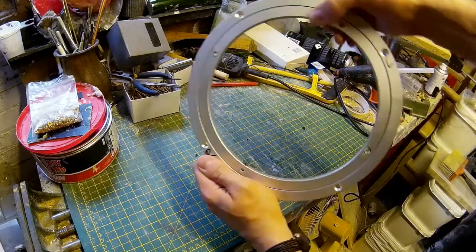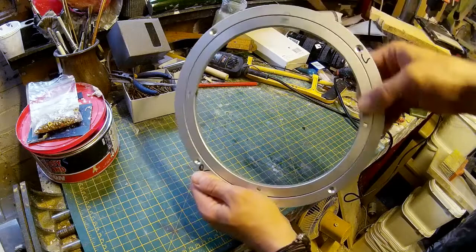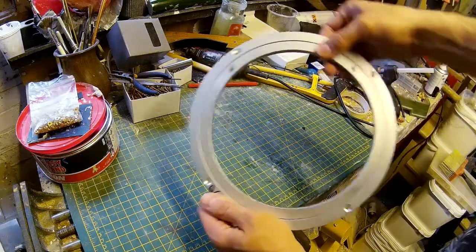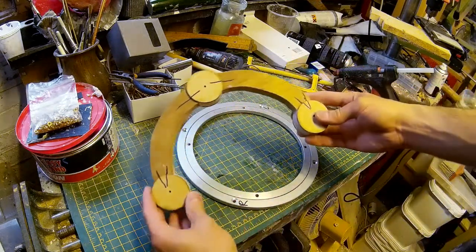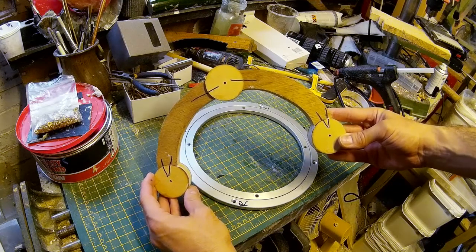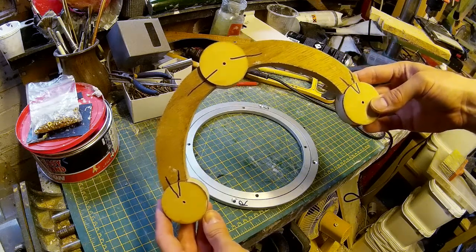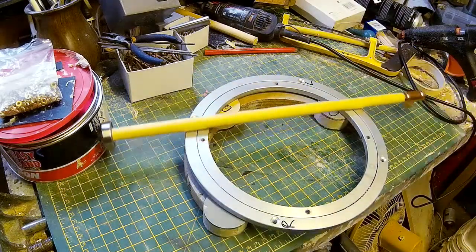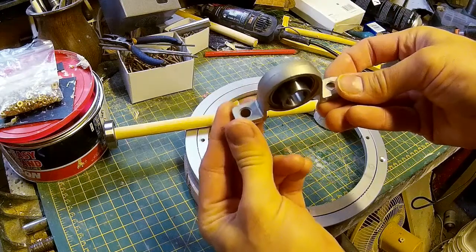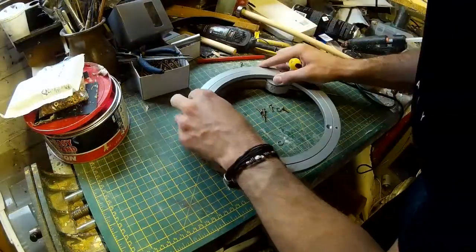I've also got what's called a lazy susan bearing — the kind used for turntables, like if you wanted to rotate a sculpture as you work. This is going to sit on my shoulder and form the main shoulder joint. I'm also building the main structure out of wood — this piece is cut to shape and I've glued on some MDF circles to give it structural detail. I've also got some 15mm dowling rod and pillow block bearings, which will come in handy when I add the pistons.